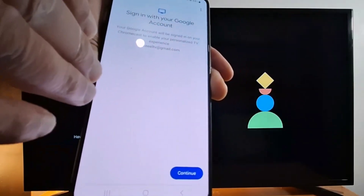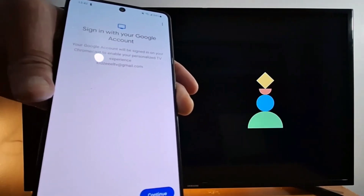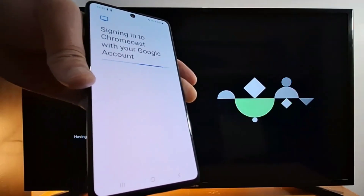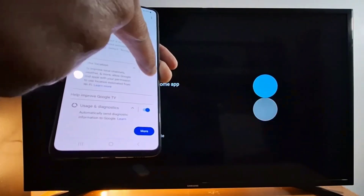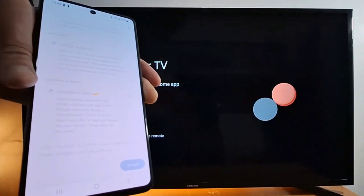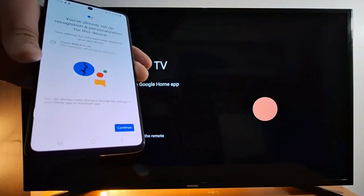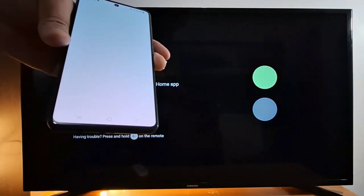I have already connected to my Google account on my phone. If you don't have a Google account, you will not be able to continue — you need to create one at google.com first. Press continue, then next. Sign in to Chromecast with your Google account. Some options under Google services are optional — you don't have to accept them, so I just turn those off. I also turn off location sharing.